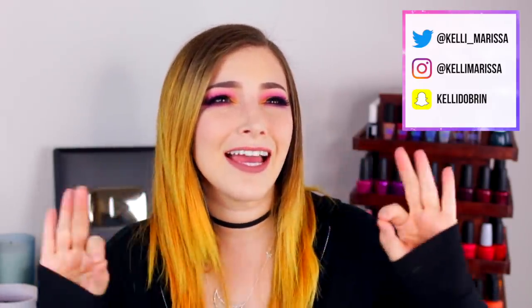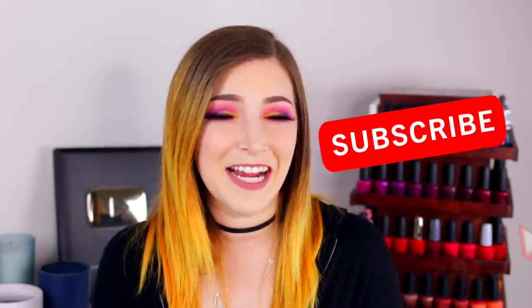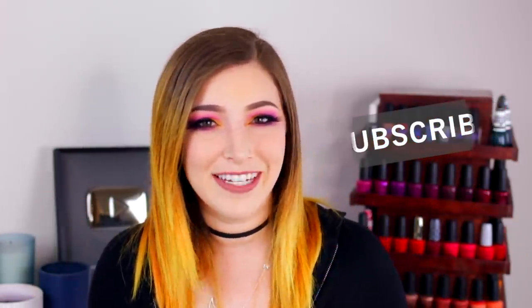What's up guys? It's Kelly and today I have a highly anticipated swatch and review for you. You guys have been begging me non-stop for the last several days to review this collection and I finally have it.